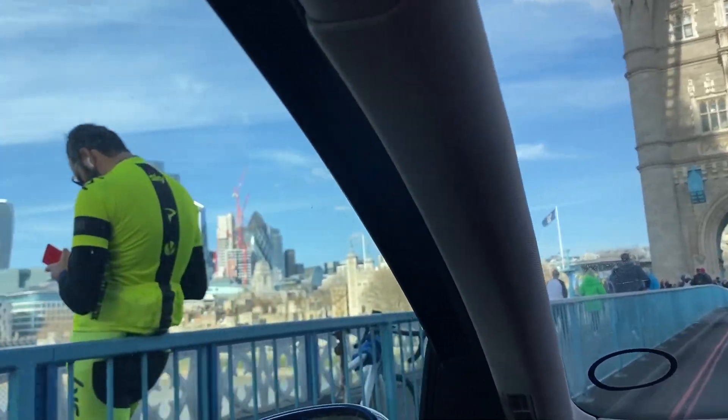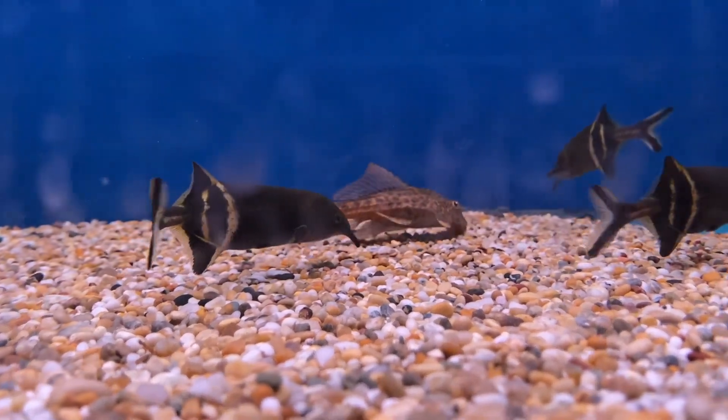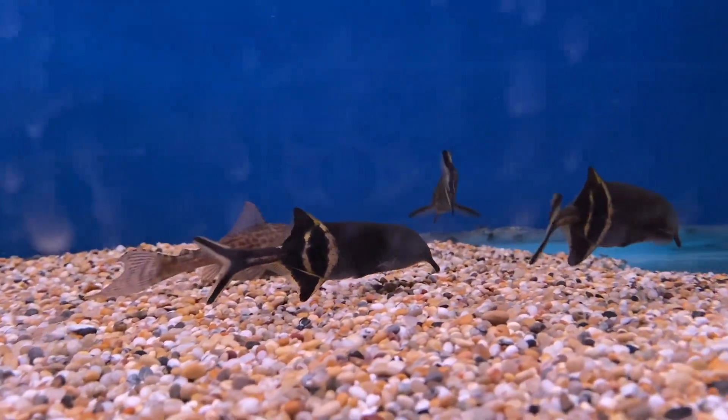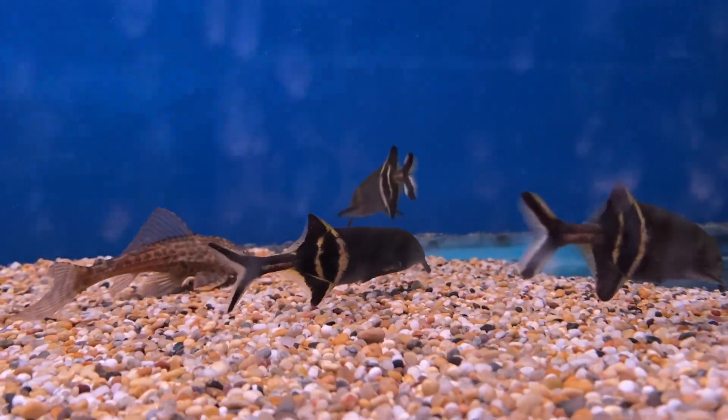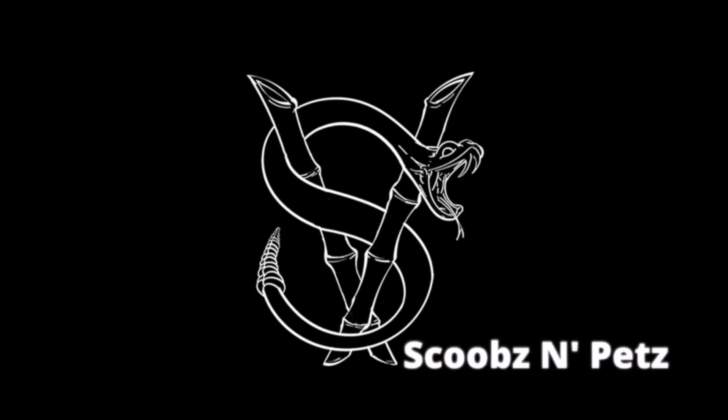People, I woke up in a great mood today — it's a nice sunny day and I got paid yesterday, which means I've got some extra money to spend on fish. So yeah, it's gonna be another vlog type of video. We're gonna go to the fish shop and see if there's anything I can treat myself with. Alright, let's go to the fish shop — I'm still sitting here!